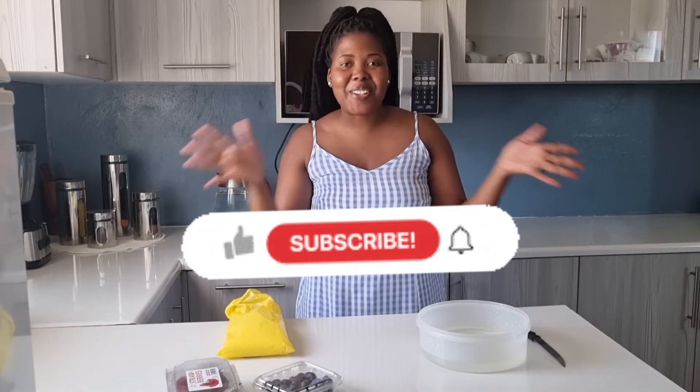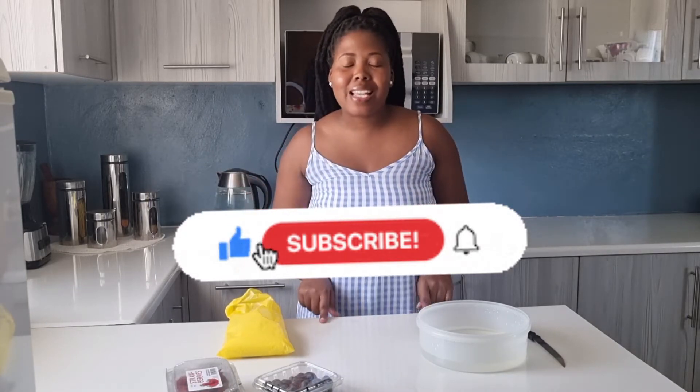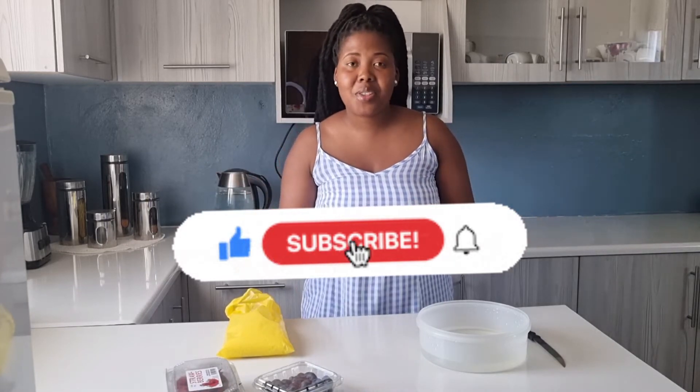Hey genos, welcome back to my YouTube channel. I'm Kamukhala and this is Kamukhala's World. If you are new to this channel, please click the subscribe button and the notification bell so that every time I upload a new video you get to see it. And we are back with another Cook with Me Monday's.